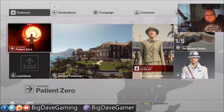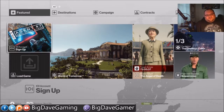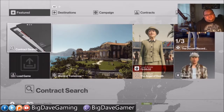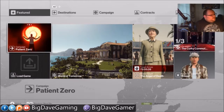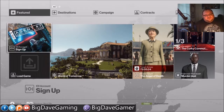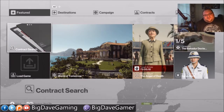Anyway, that's going to do it for this video — a very, very easy strat for completing that second part of the ICA facility prologue training level. If you're catching this on YouTube, I'd appreciate a like and subscribe. If you're watching on Twitch, a follow would be great. If you can hear snoring in the background, that is my dog in the corner and she snores so loud, almost as loud as I do — it's kind of weird. But anyway, I've been Big Dave and I'll see you all next time. Goodbye.